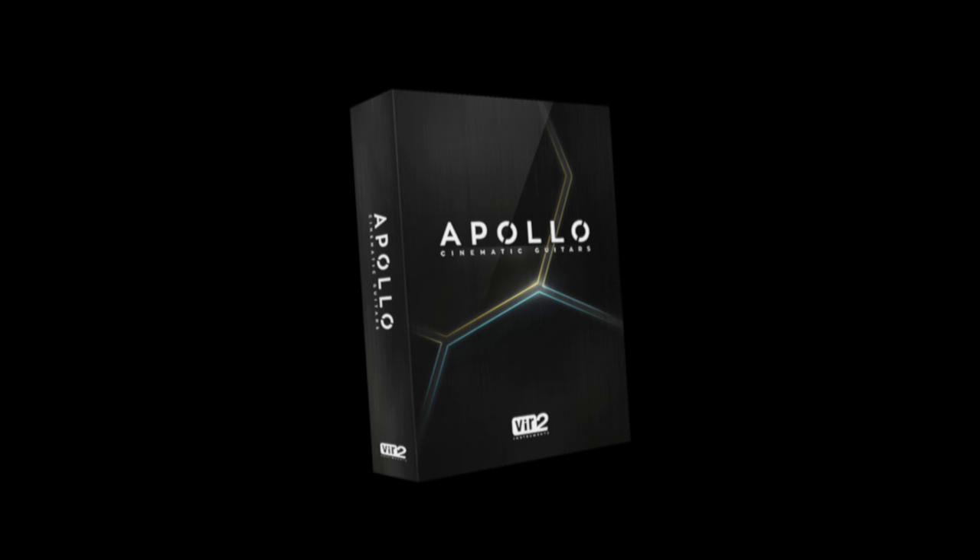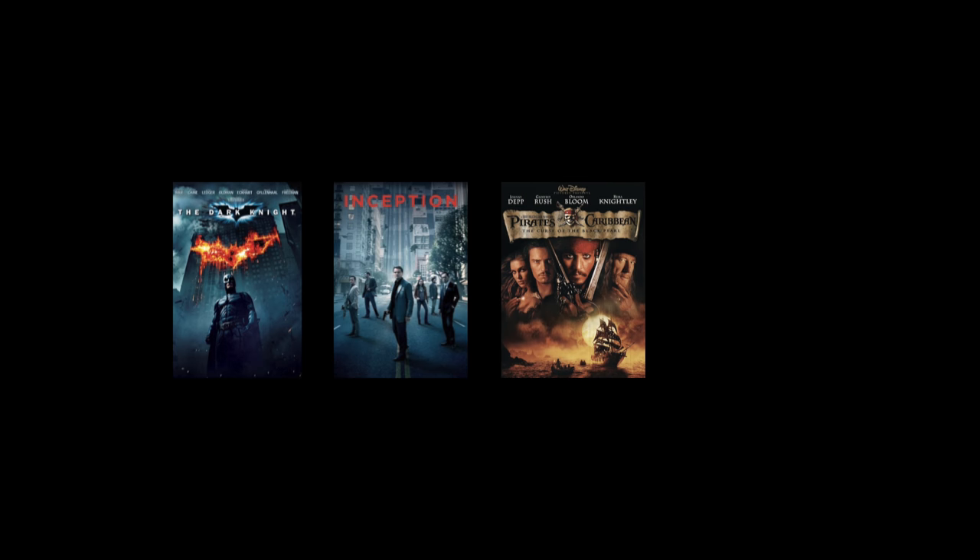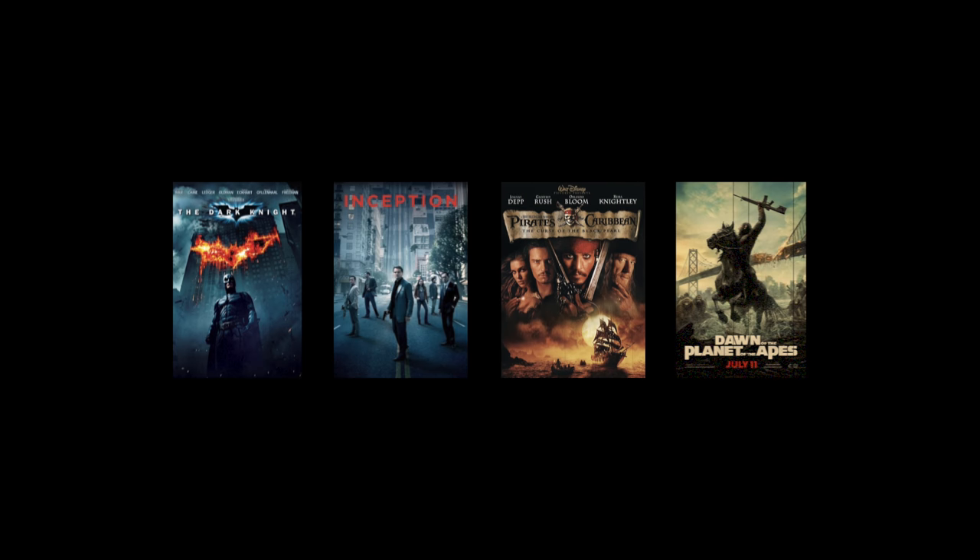I really like the pads, and here's a fun fact I learned recently. These sounds are created by the same sound designers that work on movies such as The Dark Knight, Inception, Pirates of the Caribbean, and Dawn of the Planet of the Apes — the list goes on. It's pretty cool knowing that the level of quality I'm using here is the same level of quality that they work with.